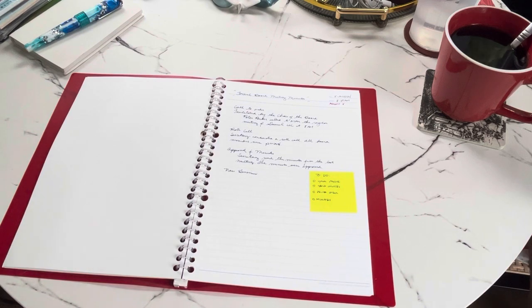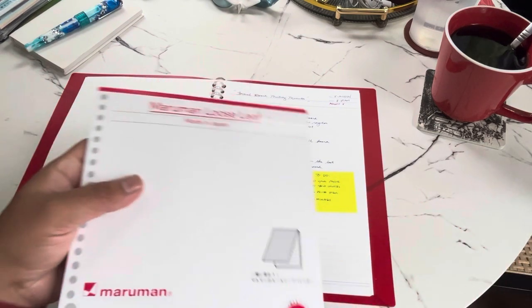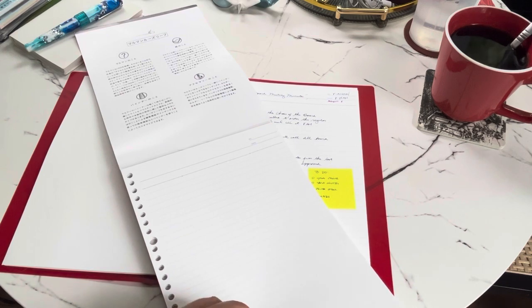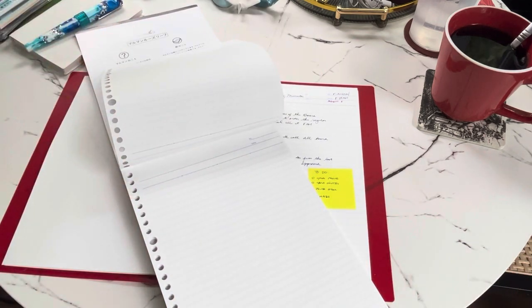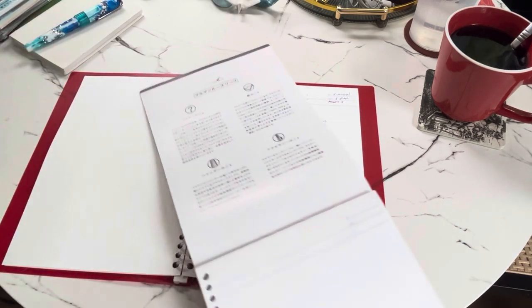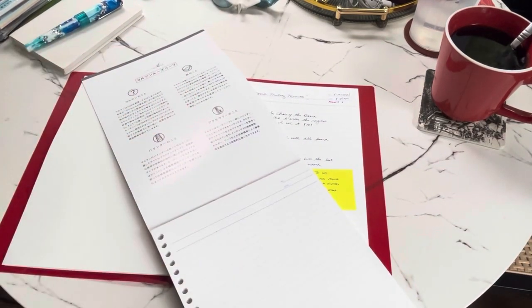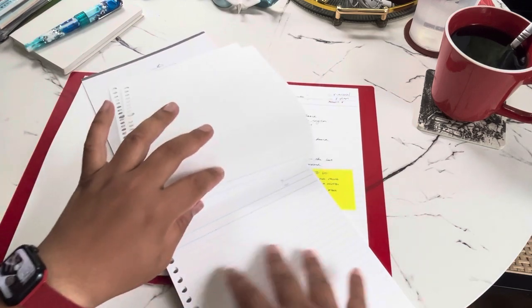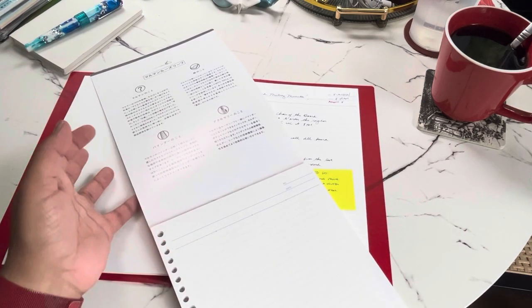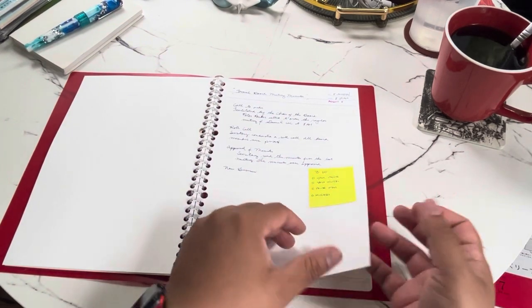Another cool feature is that you can also get a loose leaf pad of paper to carry with you everywhere. Once you get home and reach your Kuru Fit binder, you can remove the pages and place them where they need to go — by subject, topic, or purpose, like recipes, classroom notes, or meeting notes.